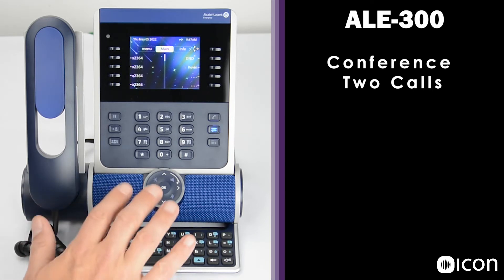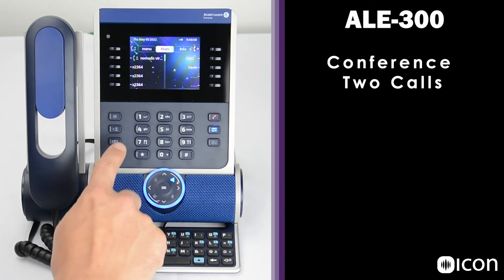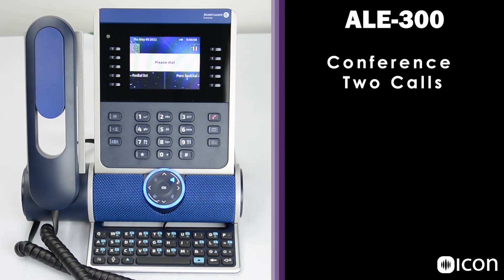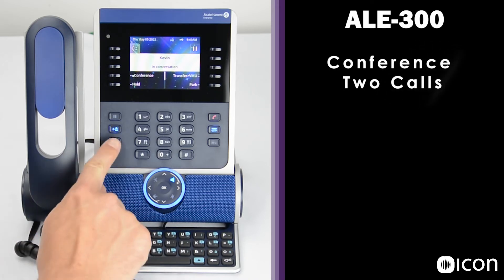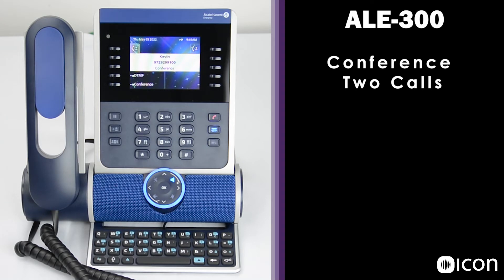To demonstrate conferencing two calls, I'll first make a call to the station here in the lab. Once on an active call, if I want to conference a second number, I select the conference key followed by the number I'd like to conference. Once the second call is answered, I select conference again, and on the screen we're now in an active conference with Kevin and the outside line. The icons at the top of the screen show two active calls. Press the on hook key to end the conference.